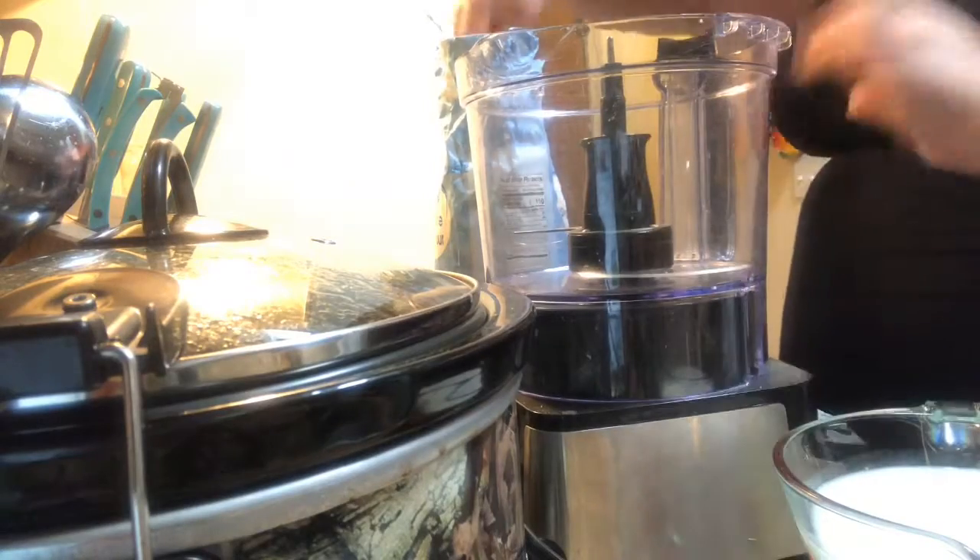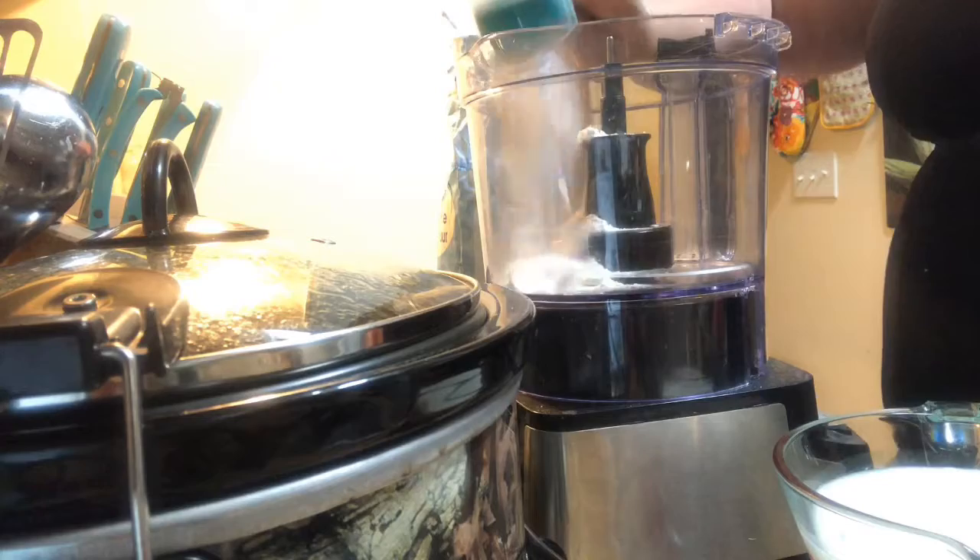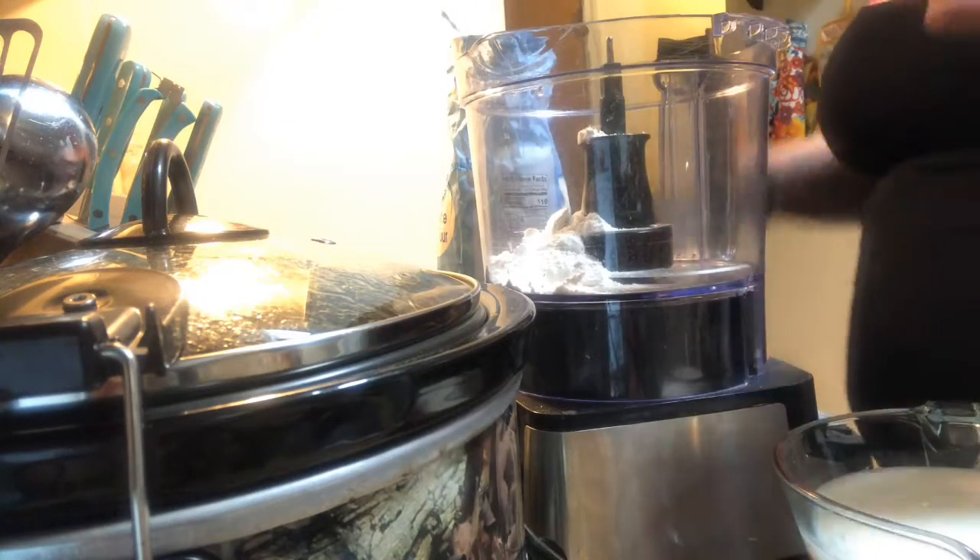We are going to put one and a quarter cup of flour. You don't have to use a food processor — you can use a blender. My blender is too small for this, so that's why I'm using the food processor.